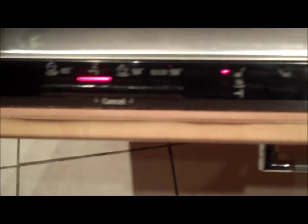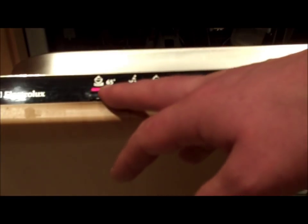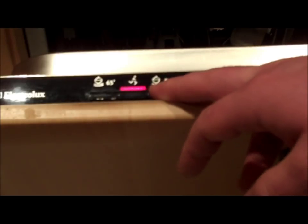The control panel is located at the top of the dishwasher door. Before we start our wash, we must engage the power button. These are some of the wash programs available on this machine: a double rinse wash at 65 degrees, a fast normal wash for a smaller load, a single rinse wash at 50 degrees, and an eco wash at 50 degrees which uses less power.